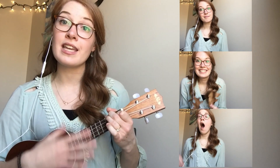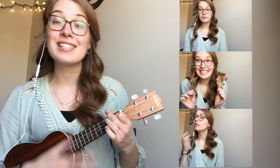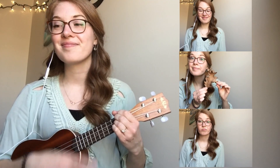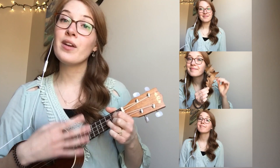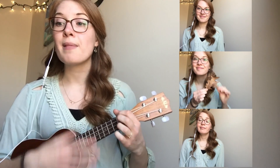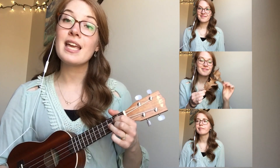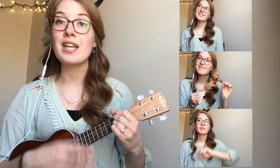I went down to the creek and what did I find? I found some leaves to play in time. Playing the creek sounds one, two, three. Playing the creek sounds one, two, three. Playing the creek sounds one, two, three. Playing the creek sounds you and me.